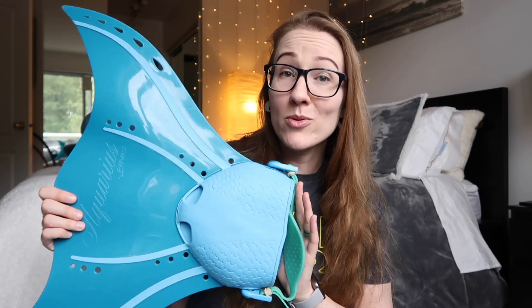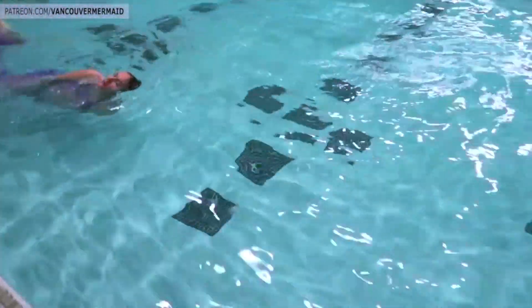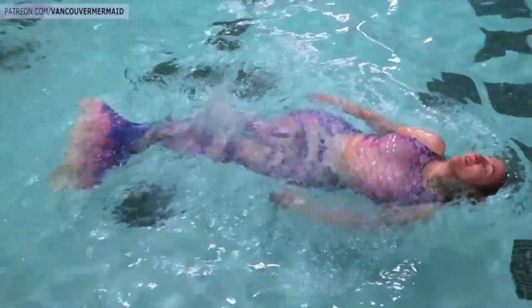Back in the day before the Luna, I exclusively used this fin in my mermaid tails. Some of my most iconic mermaid tails were made using this fin specifically, including my very first printed mermaid tail of all time — the purple and yellow one that never got a name. We'll give it a name one day. But it also used this fin specifically.